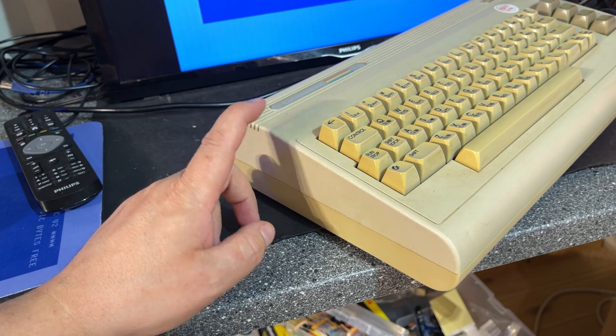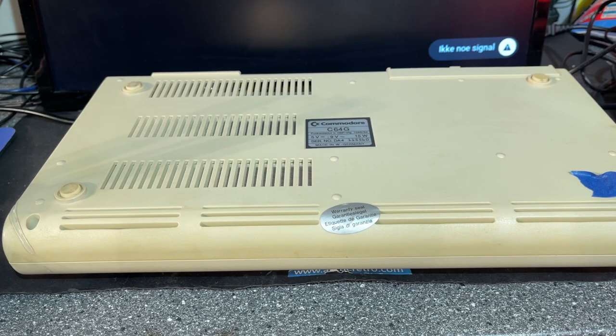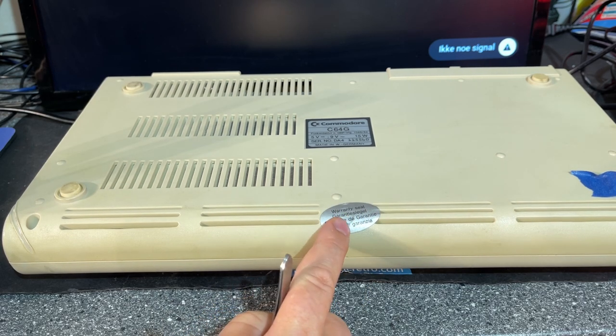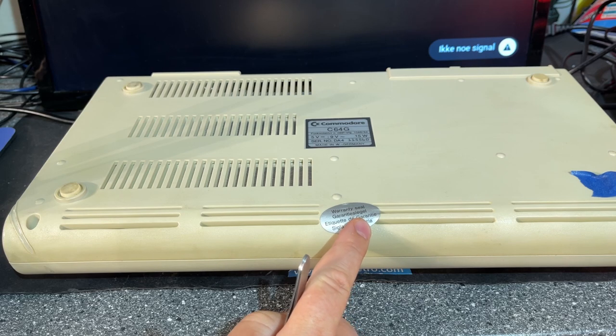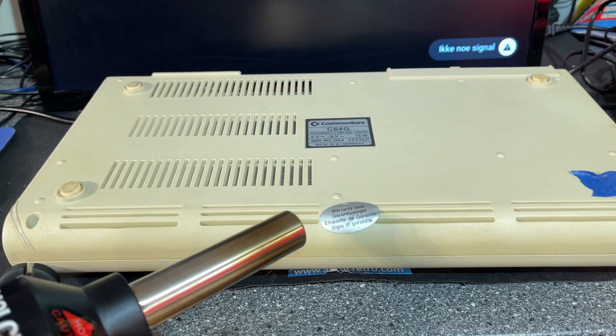I think this should be more cream colored or a little bit whiter than this. I paid around 100 euros for this machine and the prices are getting higher and higher, but I thought it looked nice. So I wanted it. Now I'm going to remove the warranty seal — I'm not going to rip it off, I'm going to try and use hot air to get it off in one piece.